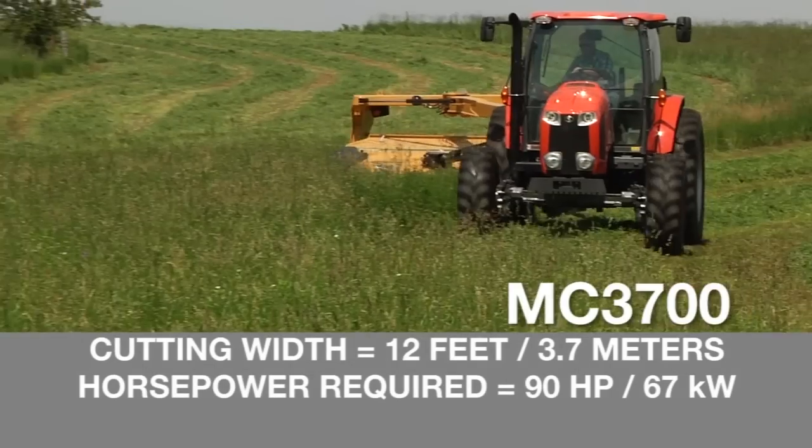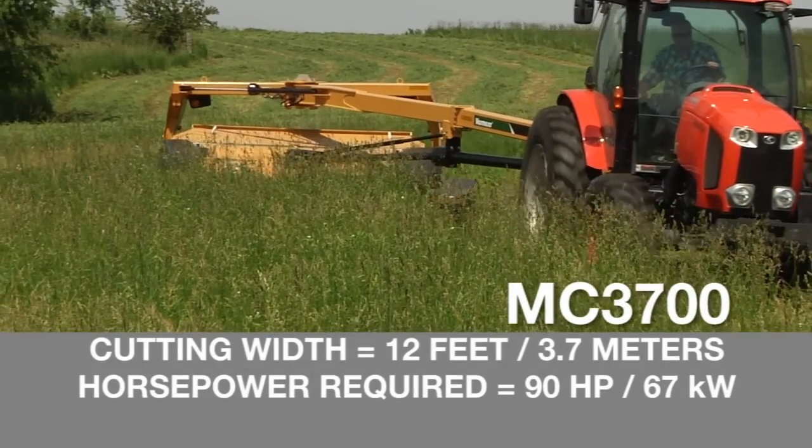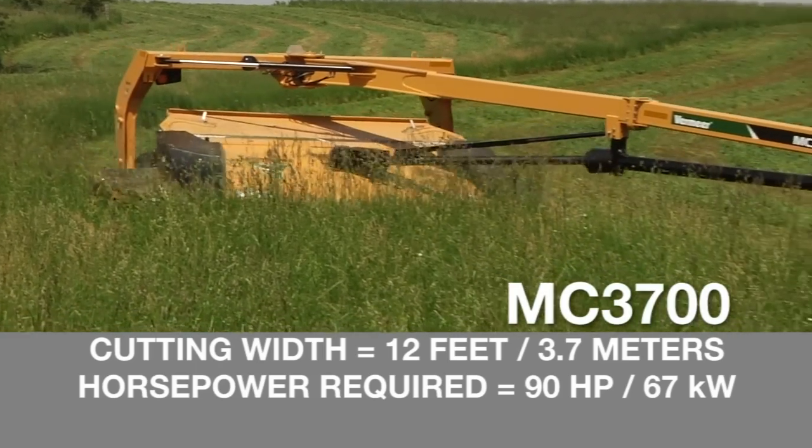And the MC3700 offers a cutting width of 12 feet, or 3.7 meters, and requires just 90 horsepower.